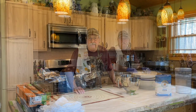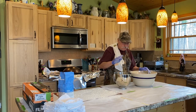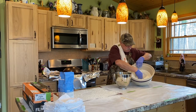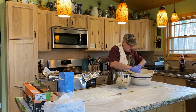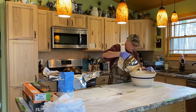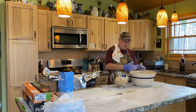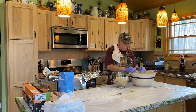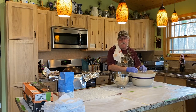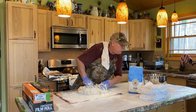I'm back. I put the water, yeast, sugar, salt, and olive oil mixture together — it's been proofing. I put the five pounds of flour in the bowl, made a hole in the middle, and started slowly adding the water and yeast mixture a little bit at a time. I didn't use all the water — it got a little too wet.